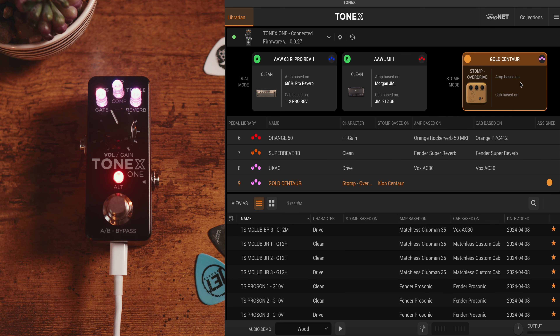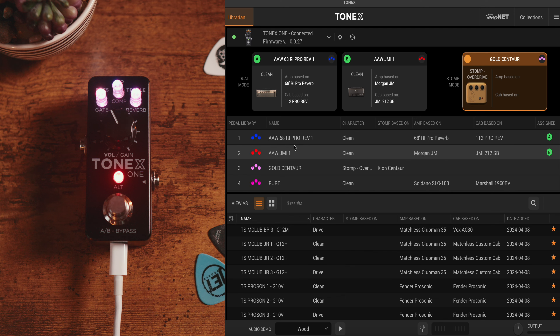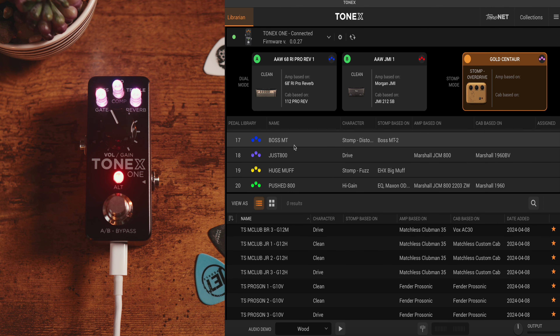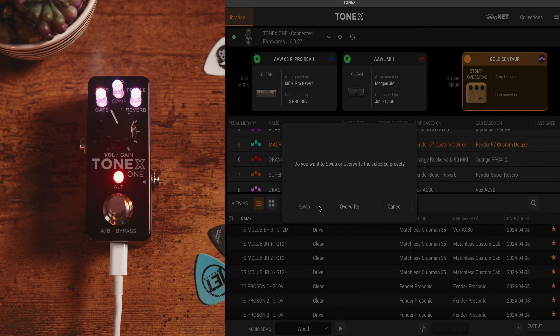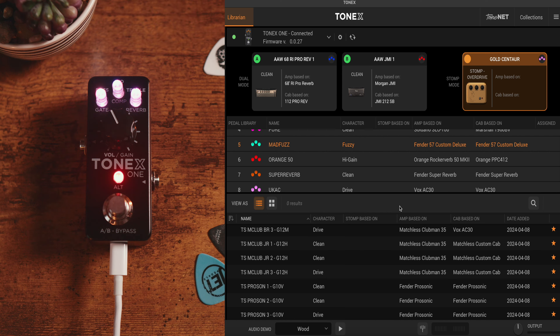Navigating to stop mode is one other feature that makes the Tonex One super versatile. Tonex actually allows you to capture overdrives, distortion, and fuzz pedals and save them in the Tonex One. In stop mode, all we're doing is simply engaging or disengaging that specific stomp, just like a normal overdrive or distortion pedal. Within the librarian, the Tonex One can store up to 20 different tone models. To adjust, save, or move things, just click, hit swap, or overwrite to save that tone model.